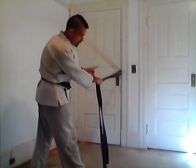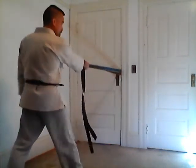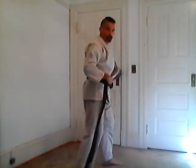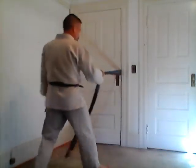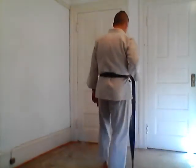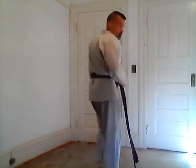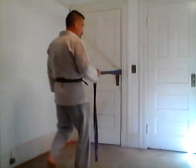My leg on the same side as the hand that's holding the belt is my base foot. I pull myself in, stepping with the opposite foot. I step directly in front of my other foot — I'm not stepping straight ahead. I'm stepping in front of my other foot as I pull myself in.